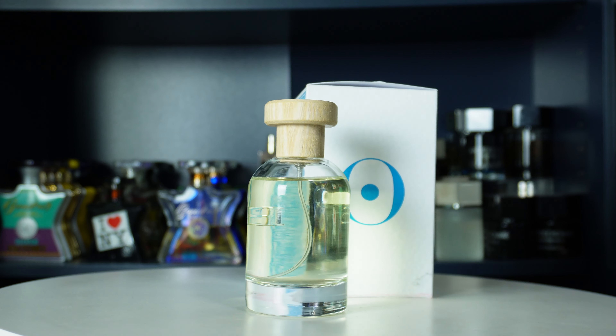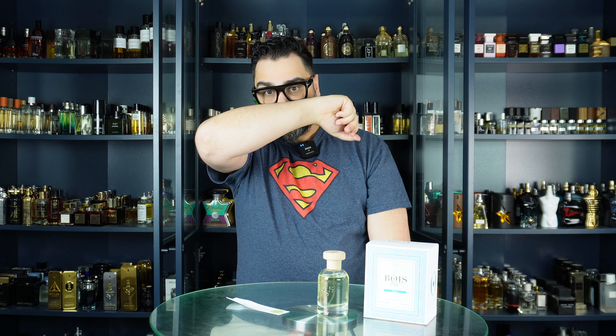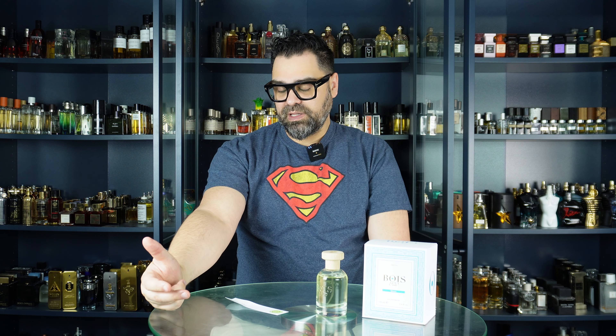When I say fragrances are like close cousins — they're not even that. This is more like a brother to Silver Mountain Water; it's that close. And this is just on opening — it's an unboxing video, so I'm not talking longevity or projection here. There's not much development to be said unless something starts morphing in the five minutes I'm on screen with you.